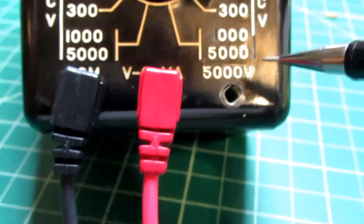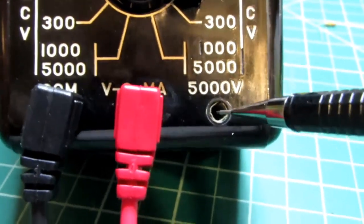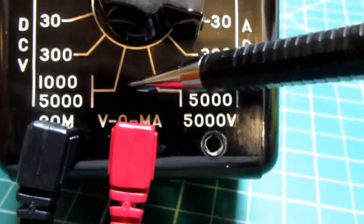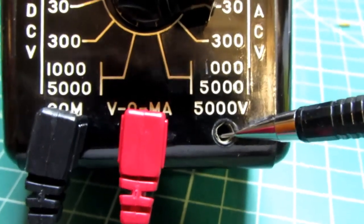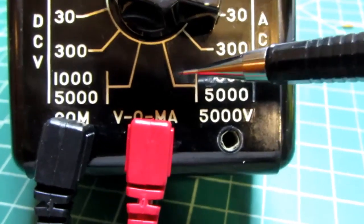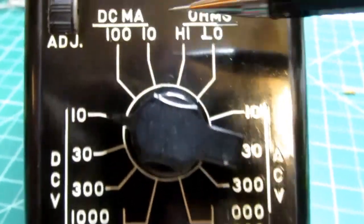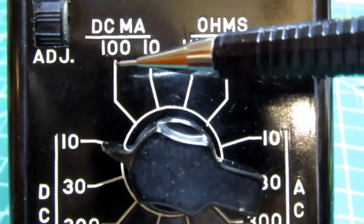If you're going to measure 5000 volts, there's a terminal for that — you set it to the 1000-volt position but use the 5000V jack instead, moving the red lead over there; then it'll read 5000 volts full scale. The common always goes to the COM terminal. There are also two milliamp ranges: one for 10 milliamps full scale and one for 100 milliamps full scale.